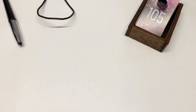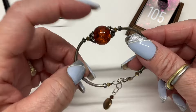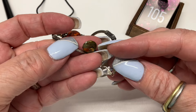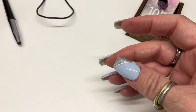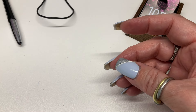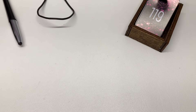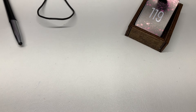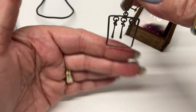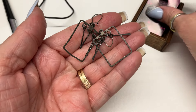We have a bracelet — not amber, faux amber, but it is sterling and has a real pearl dangling. Coming in at about six and a half — $8. And earrings — gorgeous, fun little kidney wires — $8.